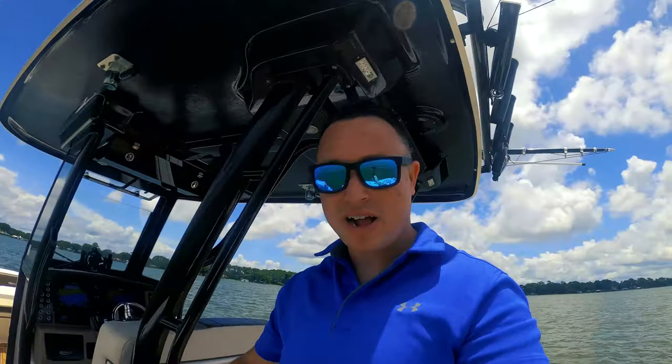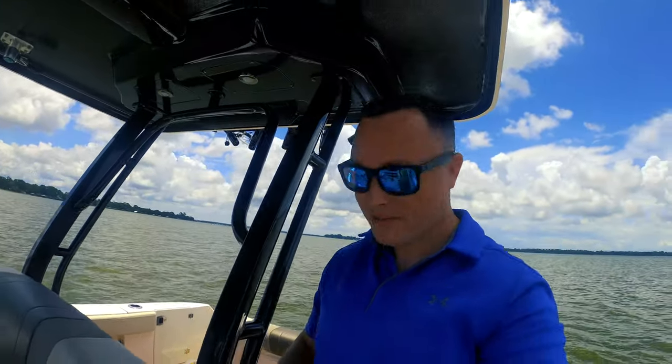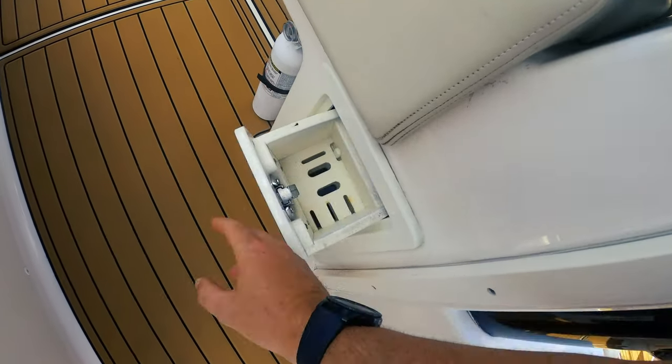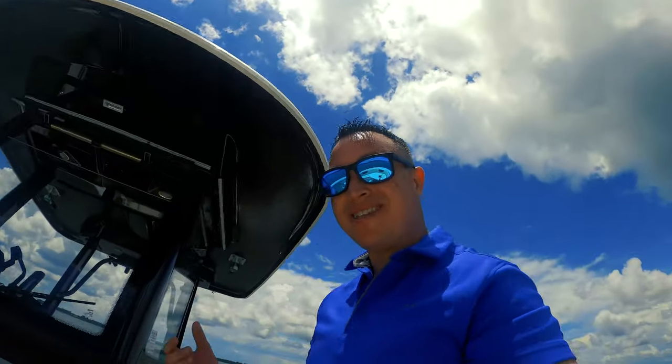One of the things this has that nobody even mentioned to me — I'm just walking around getting used to the boat — right here underneath the flip-up bolster seats, it has a spot where you put all your fillet knives and a little bit more storage. It's supposed to be used as storage. As long as you don't put anything electronic in there because it's still going to get wet, but it's open space — I'd use it.